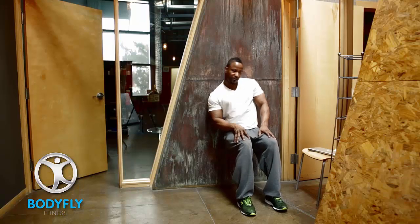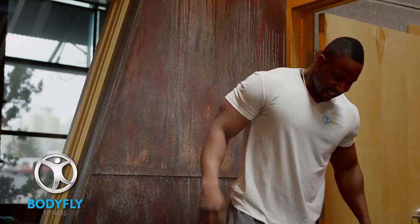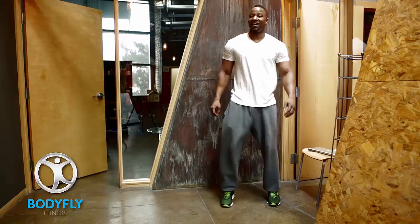Hold it there for about 30 seconds to a minute. Hold it, hold it. And then when you're all done, go ahead and inch yourself on up. Shake those legs out. And if you're ready to do it again, repeat.